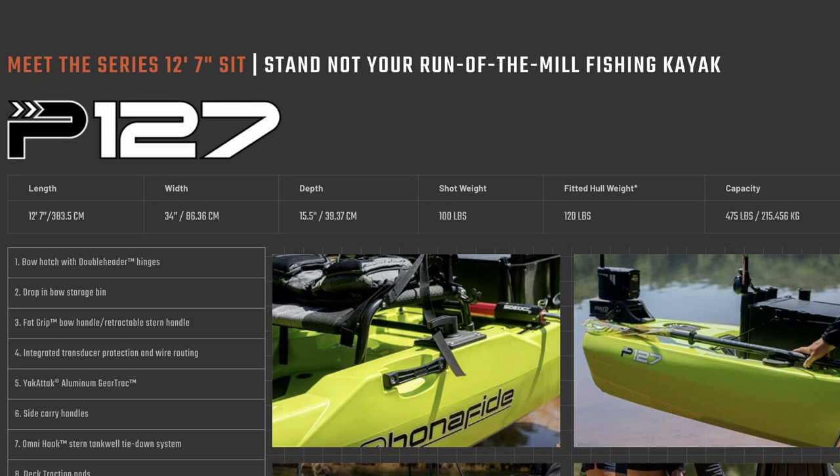You've got a 12-foot 7 boat that's 34 inches wide, 15.5 inches high — that's the depth of the boat. The fitted hull weight is 120 pounds and your weight capacity is 475 pounds.